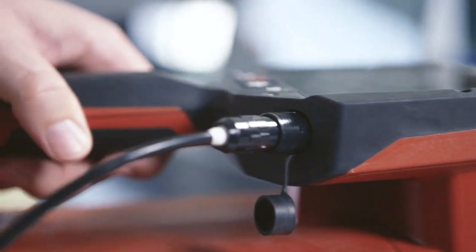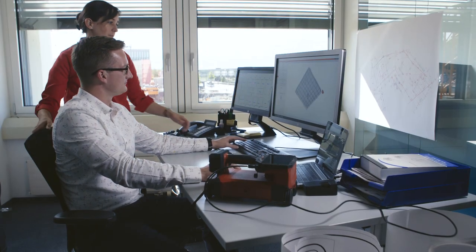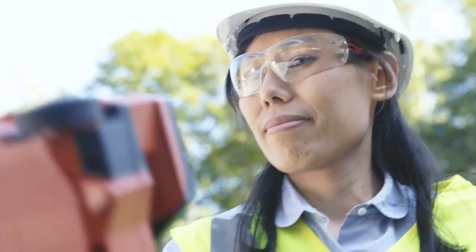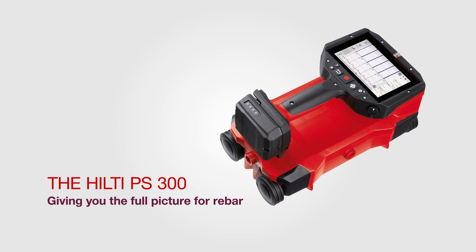After scanning, data can be exported into the Hilti PROFIS detection software for detailed analysis and integration with other design applications. Reliable performance, comprehensive rebar identification — the new FerroScan PS300.